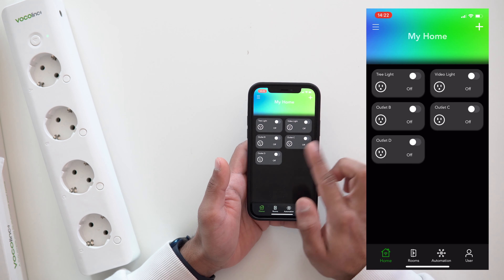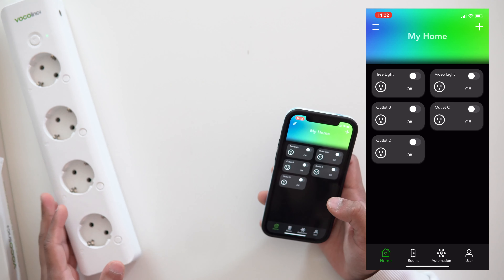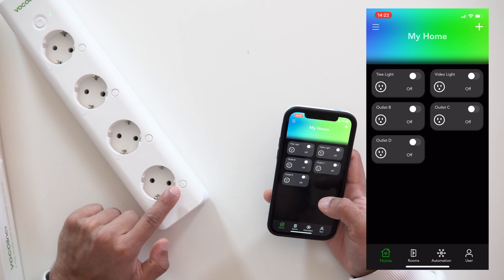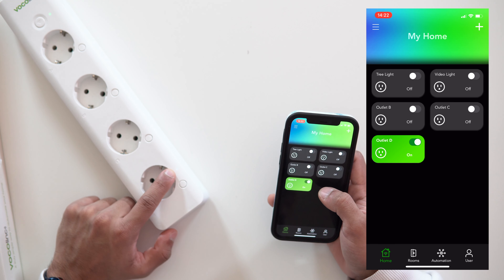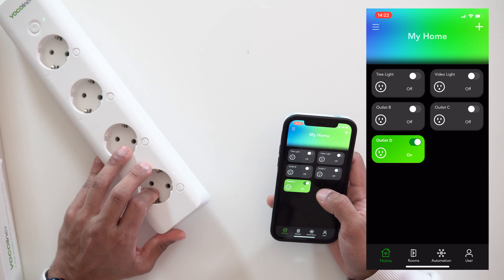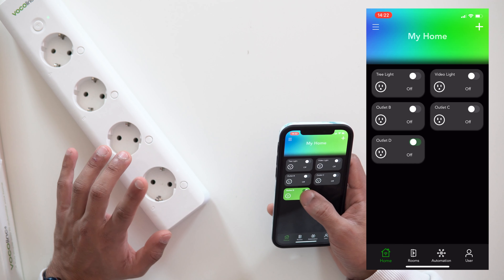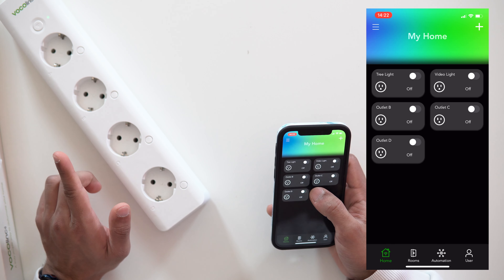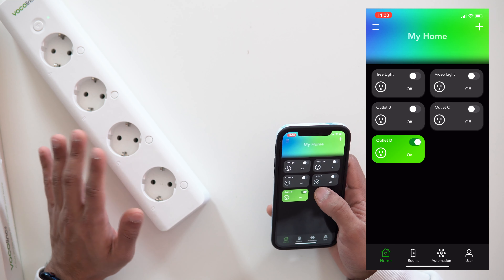You can see all four individual sockets. I can turn them off and on right here in the app. If I tap to toggle the smart plug, the indicator light on the device responds — you might not see it clearly on camera but you can hear the relay clicking on and off, confirming it's working.